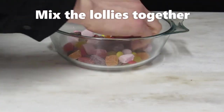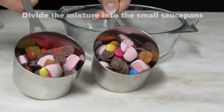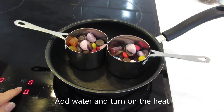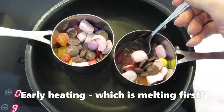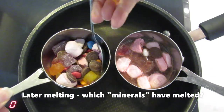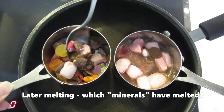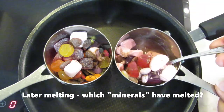Mix up the lollies and place the mixture in your small saucepans. Place the small saucepans into the fry pan on the stove top. Add water to one saucepan and turn on the heat. As the mixtures heat up, stir them to see if any of the lollies — our model minerals — are melting. Do you notice any differences in the melting of model minerals as the heat increases?